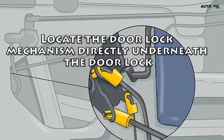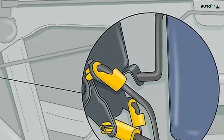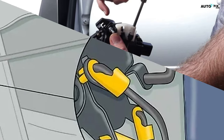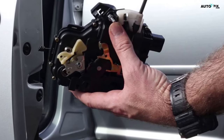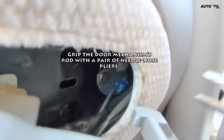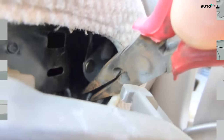Step two: locate the door lock mechanism directly underneath the door lock. Look for some type of metal plate attached to a rod right underneath the exposed door lock that moves up and down. This is the mechanism you will attempt to move to unjam your car lock. If you're having difficulty seeing the mechanism, use a flashlight or the light on your phone to get a better look. Step three: grip the door mechanism's rod with a pair of needle nose pliers. Open up a pair of needle nose pliers and grab the metal rod that attaches to the metal plate of the locking mechanism. This is the lever that moves the lock up and down.